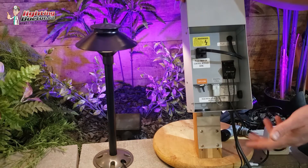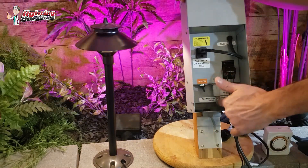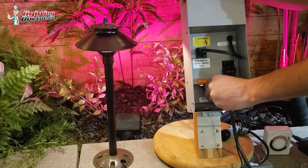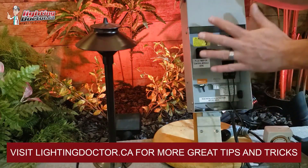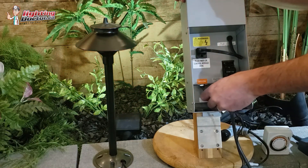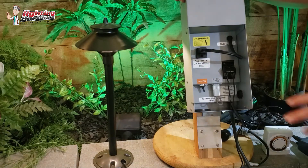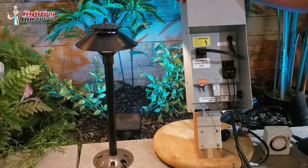I'll talk about the different timer options in a second. But you'll see this little white thing in here — it has a continual loop. If this is loose, improperly seated, or gets cut, it's not going to operate properly. So you need to make sure you have that little clip in there.